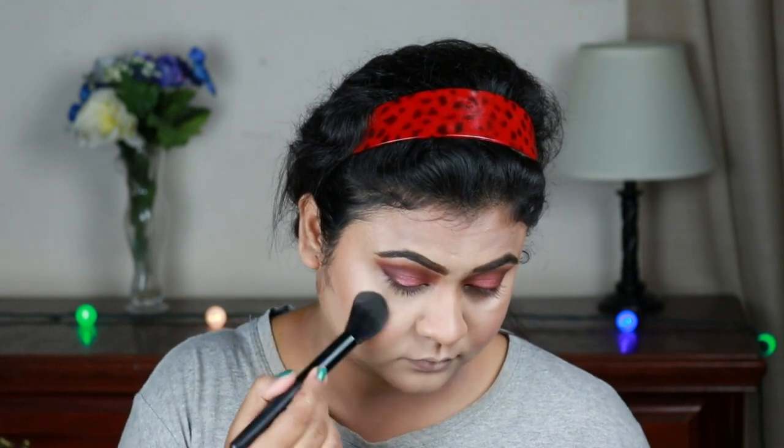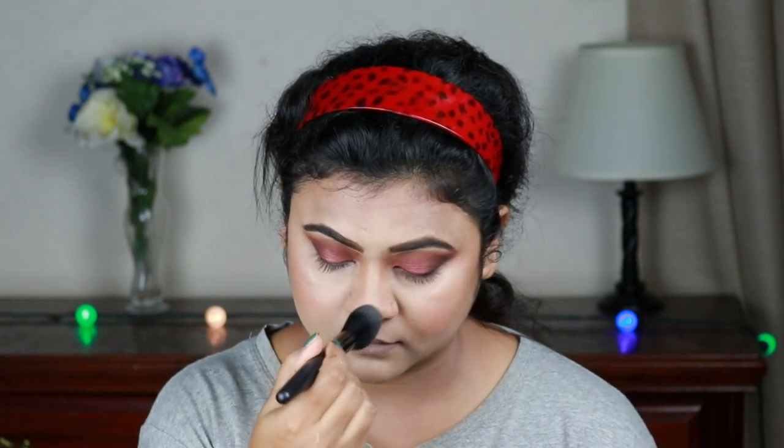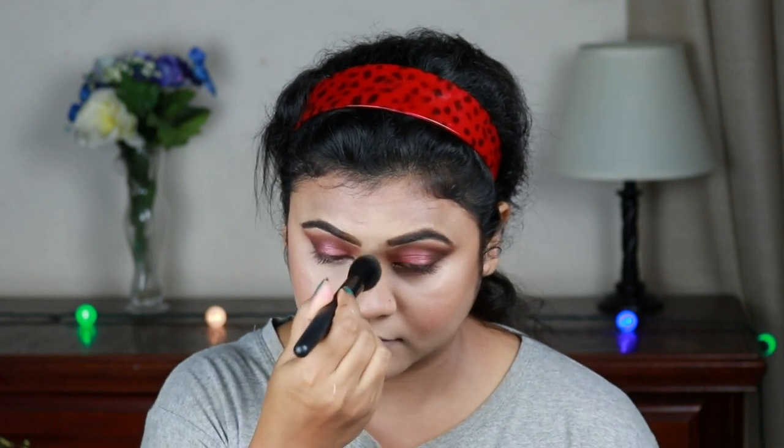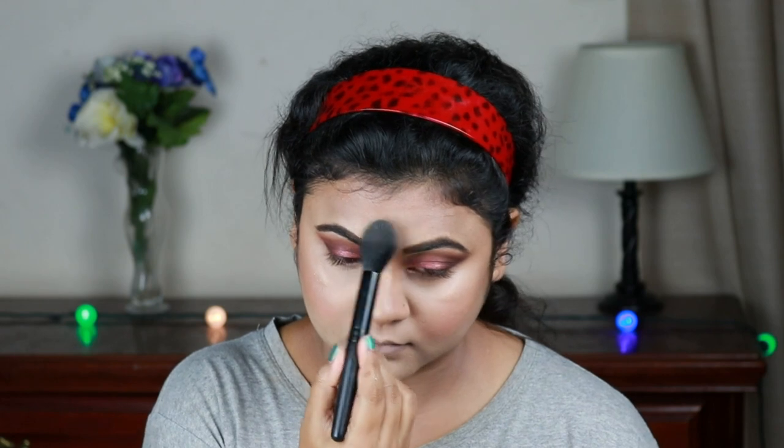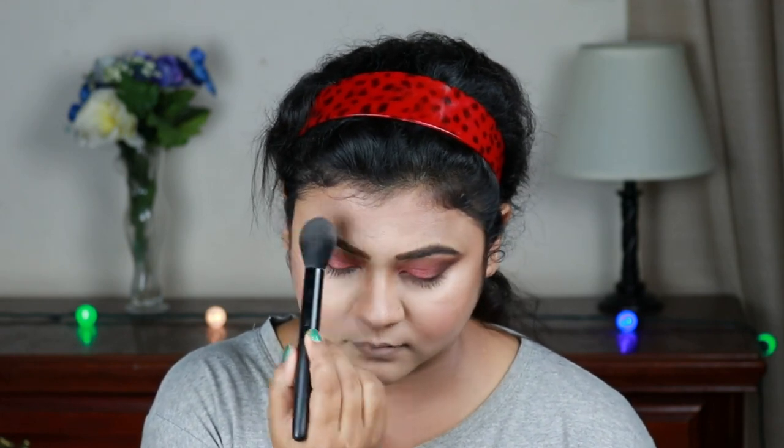I'm using this Wet n Wild highlighter in shade Precious Petals and applying it on my cheekbones, chin, cupid's bow, the bridge of my nose, and on my forehead. This is my Elf highlighting brush — this brush is awesome.